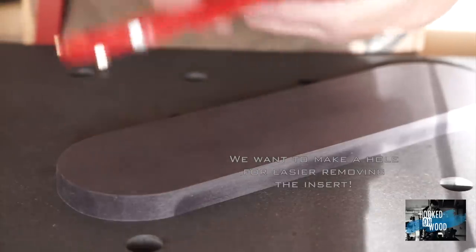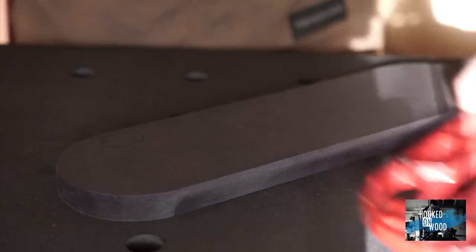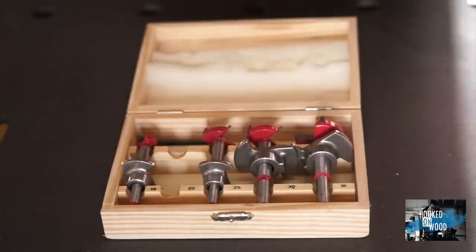If you did it right, the insert fits very tight in your table saw. So this is the moment to create a hole in it so we can easily get it out if it gets stuck in your table saw.